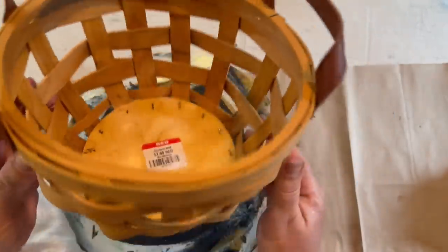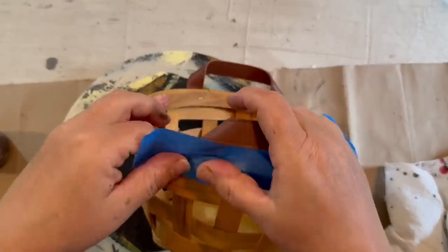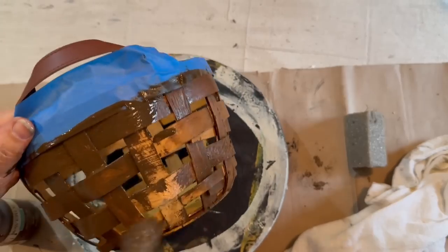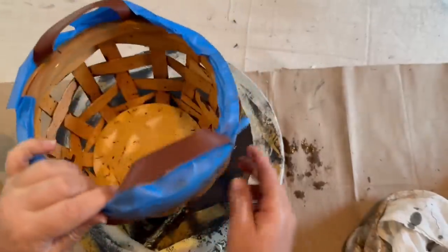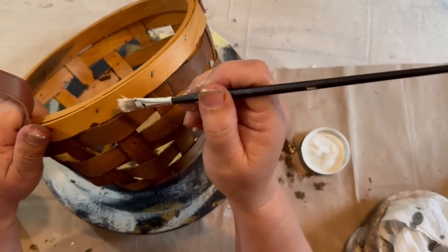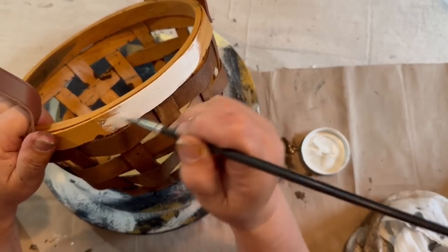I picked up this cute basket at Goodwill for $4 and decided I wanted to do a little bit of a farmhouse makeover on it. So I taped off the top rim of the basket — I'm going to do something different with that and I don't want to get any of my antique stain on there. So I went over the whole bottom part of the basket with my antiquing wax from Waverly, straight right out of the bottle, went over the whole thing and then wiped it back with a rag. Once it was dry, I peeled off all of my tape, and then I went in with some white paint and put that on the top rim of my basket.